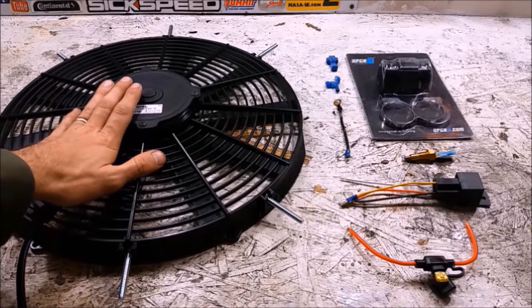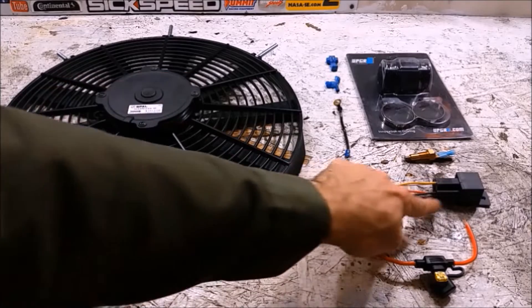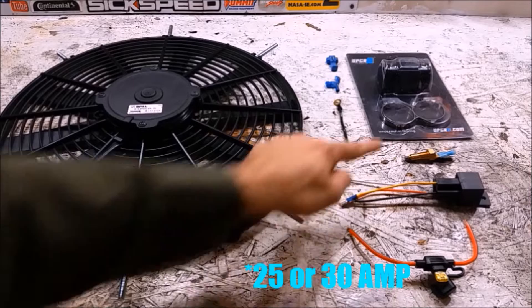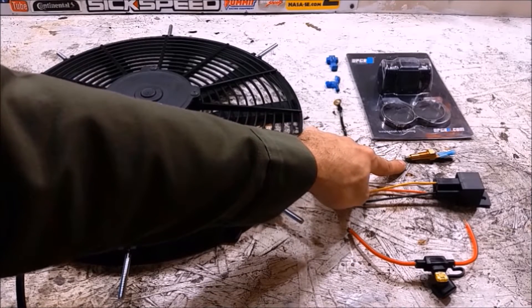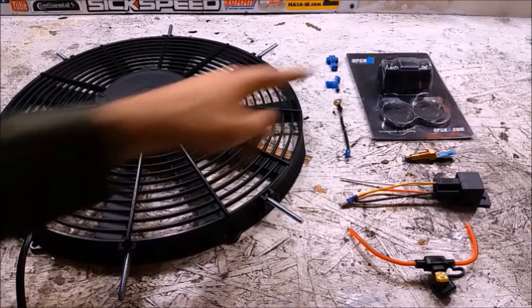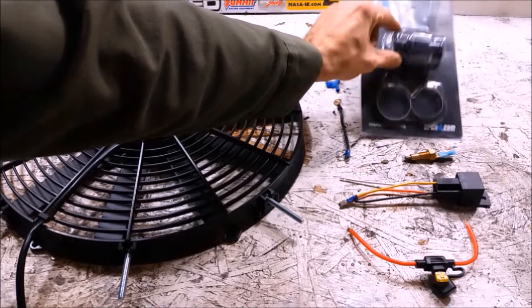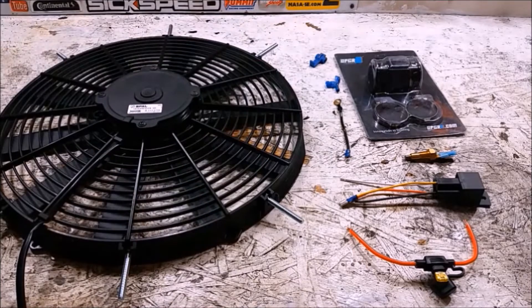You're going to need some sort of electric fan — this is a small 16-inch fan. You're going to need a 40-amp relay, a 20-amp inline fuse, and some sort of thermo switch. You can get these in different temperature ranges; I got one to match the new thermostat we're going to be putting in as well. You'll also need some sort of coupler to go inside the hose so you can add your thermo switch, and then various wires and connectors, but we'll get to those throughout the install.